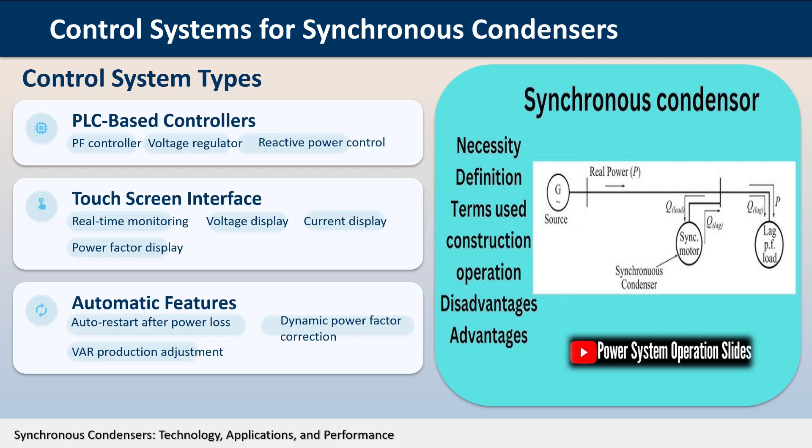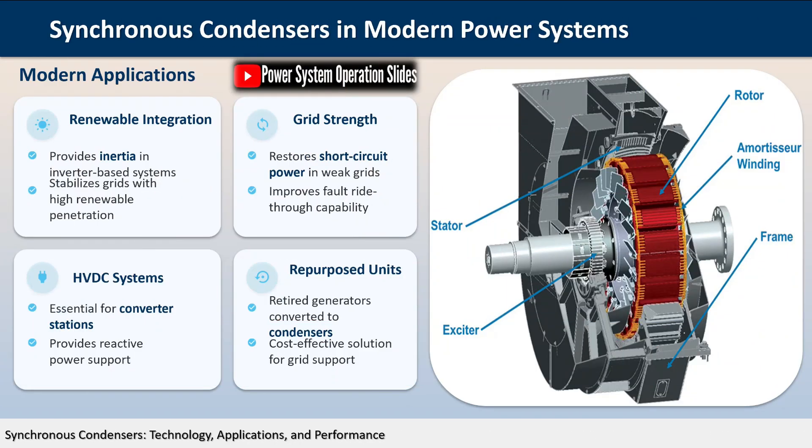Despite the advantages of newer technologies, synchronous condensers continue to offer unique benefits, particularly in applications requiring short-circuit strength, inertia, and robust low-voltage performance. The choice between these technologies depends on specific system requirements, cost considerations, and operational priorities.